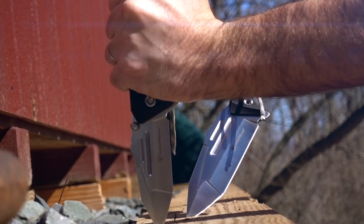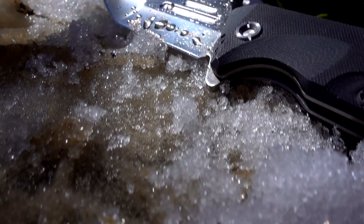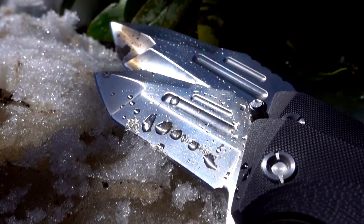This is the Smith & Wesson SW603 knife series, quality tools designed for your most demanding needs.